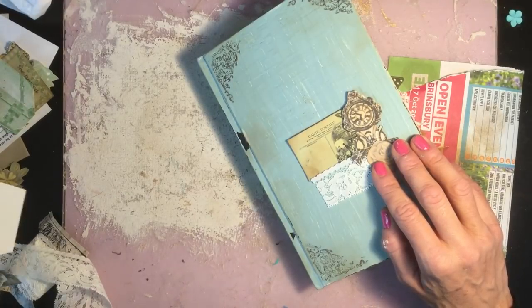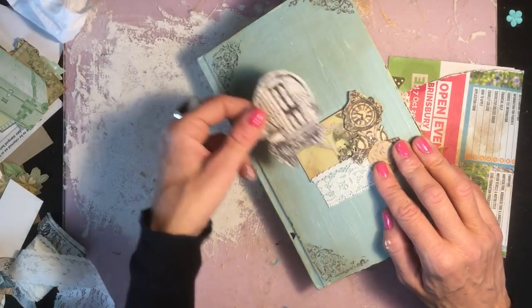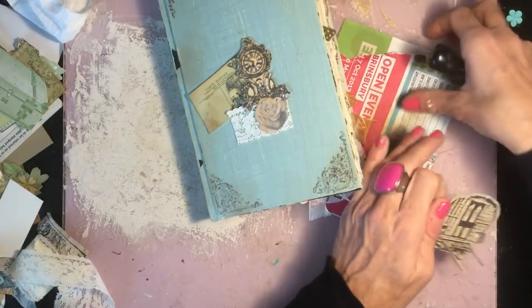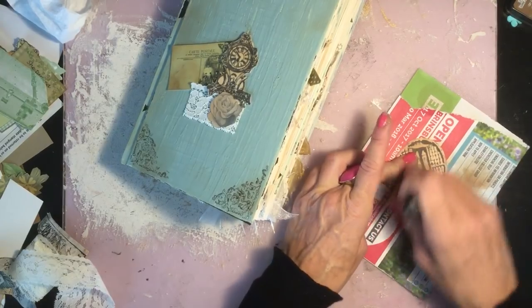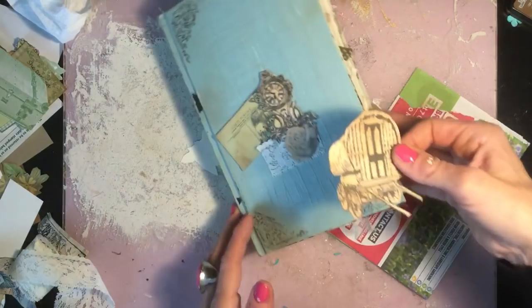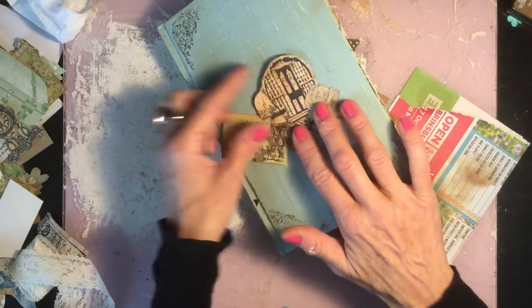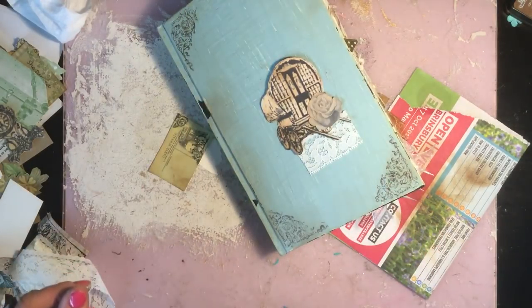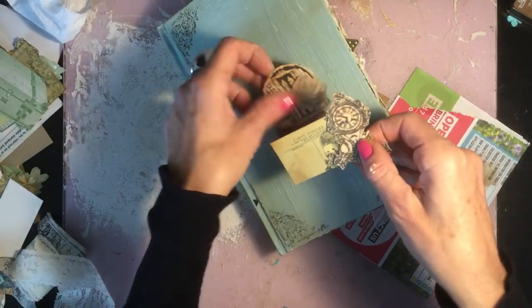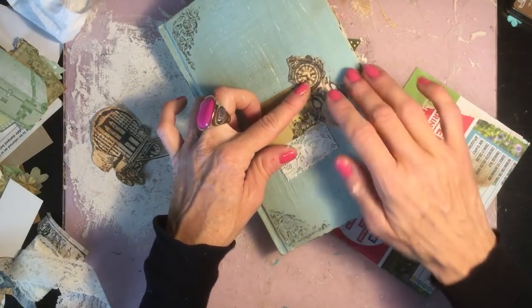Before I commit to that arrangement, I want to check some of the bits I've got to the side — just to make sure I wouldn't prefer something else. I dropped some on the floor! Obviously this is the Gypsy Rose journal, so maybe a caravan should be on the front. I ink up a caravan — it also looks really yummy and old. We could kind of have a postcard arrangement or just the caravan. Oh, I don't know — I was really disciplined in the last video and cracked on without overthinking, and I think I'm just going to let myself down today.